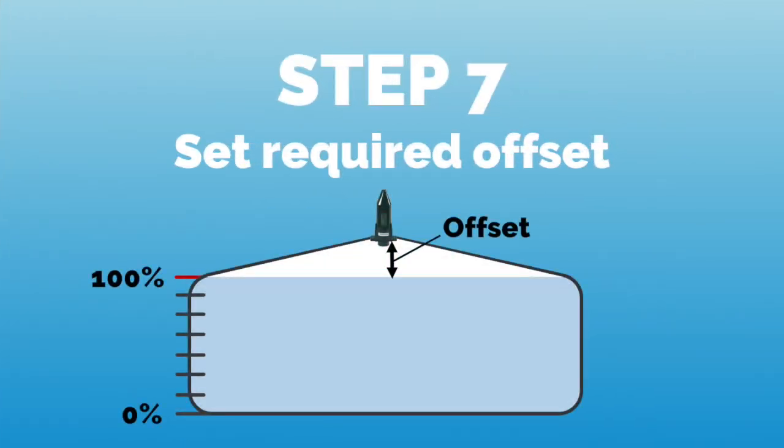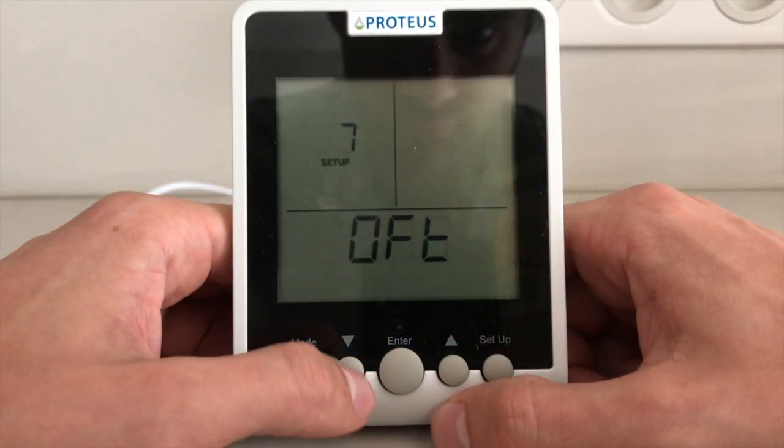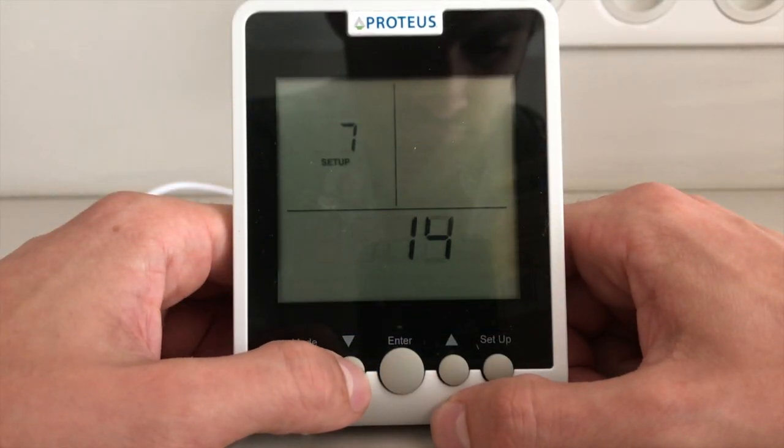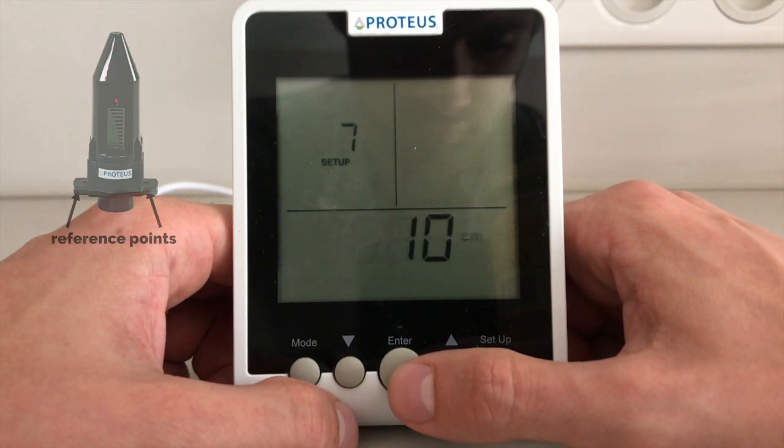In step 7, we set the offset for the cistern, which corresponds to the distance in centimeters from the maximum fill level to the mounting position of the sensor. The tabs on the right and left of the bracket serve as reference points.